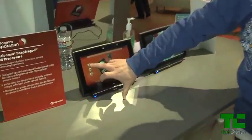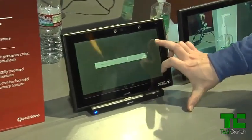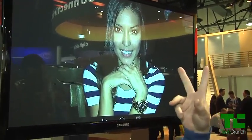Another feature I can show you is Chroma Flash. We call this Chroma Flash. This feature is designed to eliminate any side effects from flash firing.